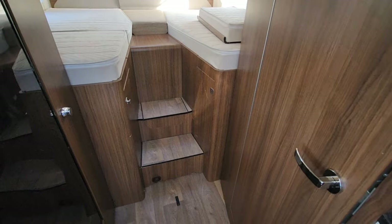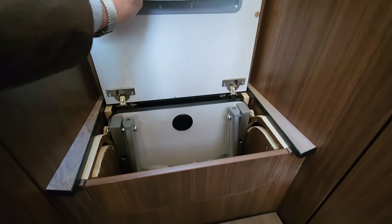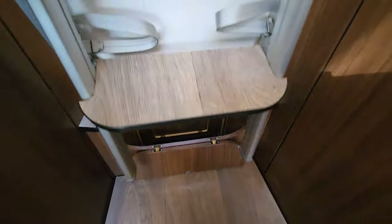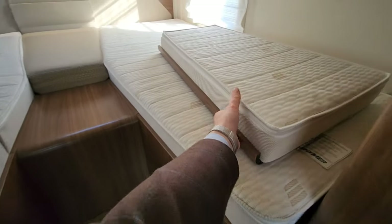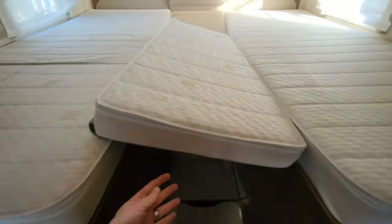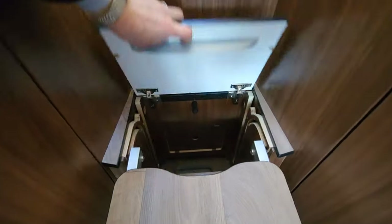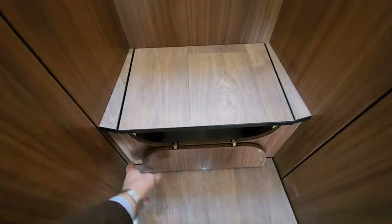The bed at the back is super big and it's got a little trick to it. This part here folds up, this one drops down, then you grab this - see if I can do it with one hand - there we go. If you can do it with one hand it must be easy! That gives you some little steps that come out, then you drop this little hatch back down. There's an infill cushion here that clips into place, and then you've got a huge double bed at the back. To fold it back away, up with the little hatch, lift the ladder up, down it pops, shut that, pop that up and you're good to go.